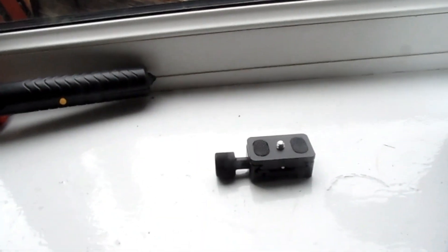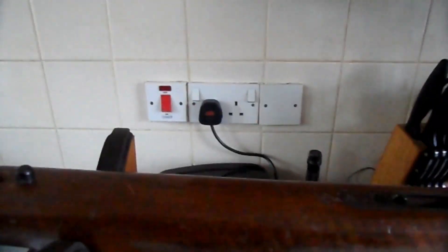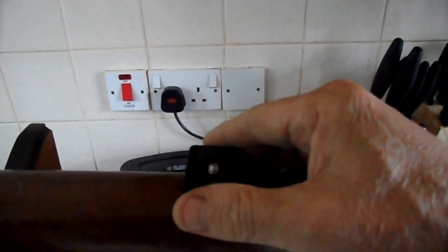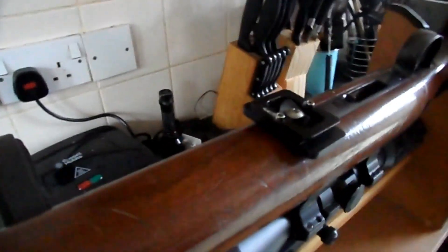Now I'm going to show you what I'm going to do with this. What I'm going to do here is drill a hole in my stock at the point of balance and I'm going to fasten this bracket onto it, and then I'll show you how it works.